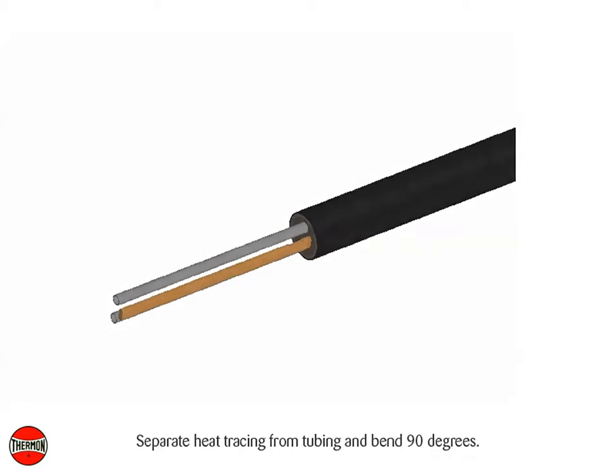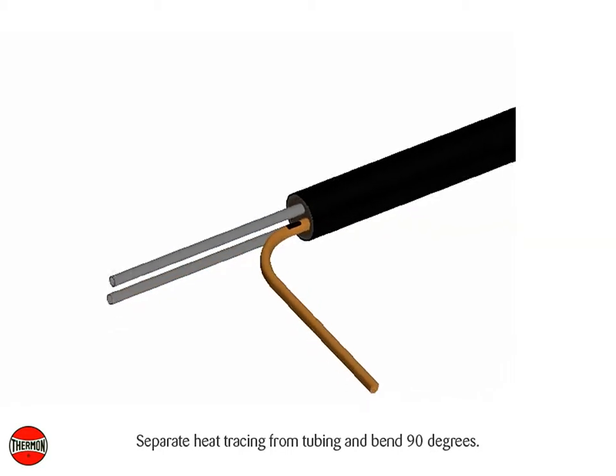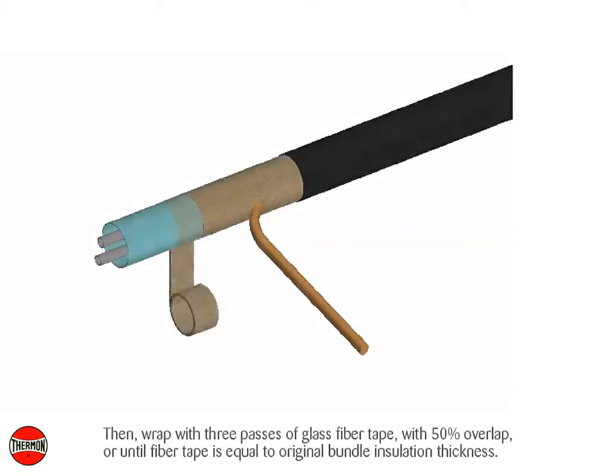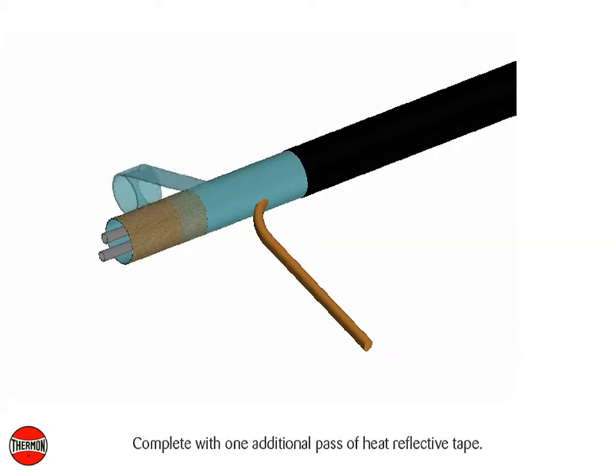Separate heat tracing from tubing and bend 90 degrees. Wrap tubes and heat trace with one pass of heat reflective tape with 25% overlap. Then wrap with three passes of glass fiber tape with 50% overlap, or until fiber tape is equal to original bundle insulation thickness. Complete with one additional pass of heat reflective tape.